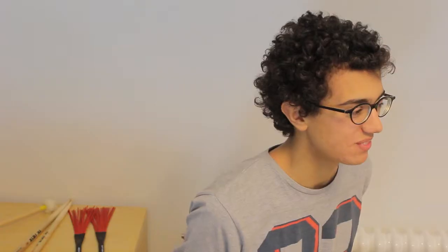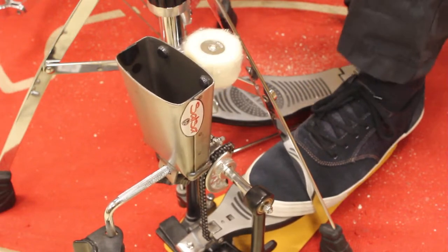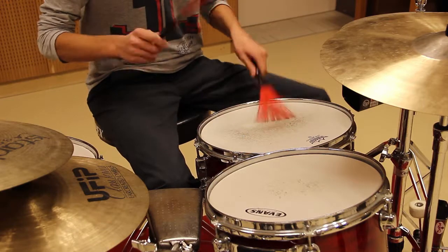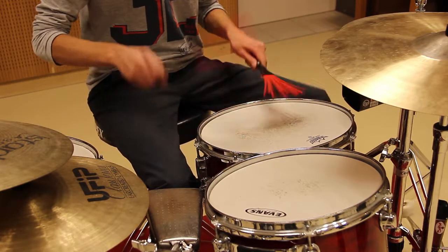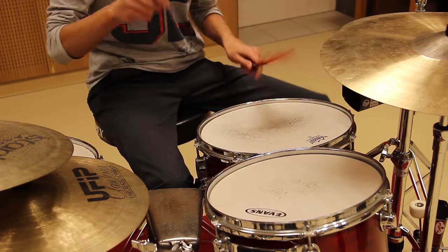I spend about 30% of my practice time practicing technique, and one exercise I try to do every day is the Joey Morello exercise. The Joey Morello exercise consists of two bars of single stroke roll, two bars of double stroke roll, and two bars of paradiddles. I think it's very important to play this exercise with brushes because it gives you more control.